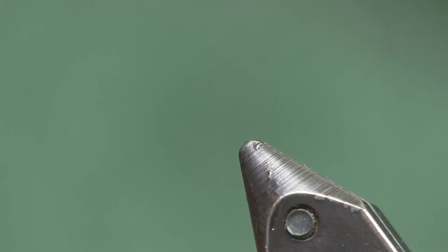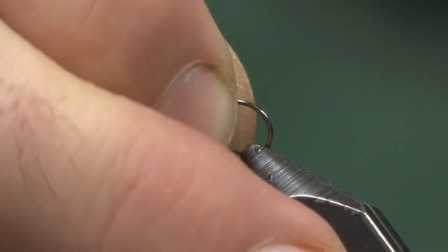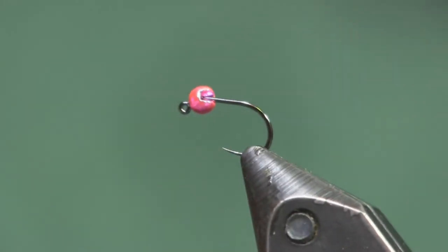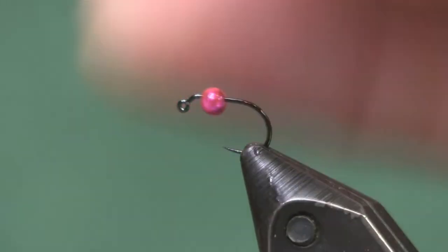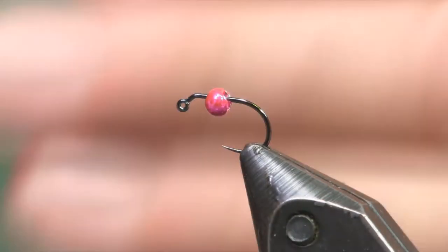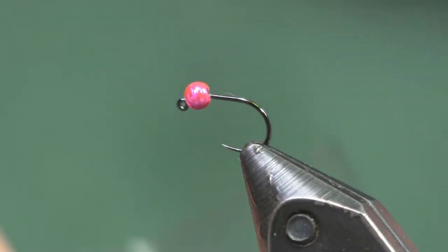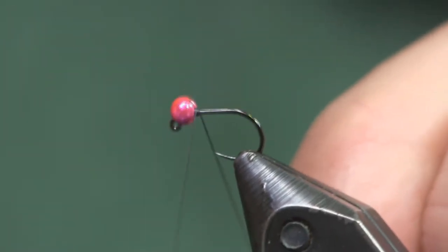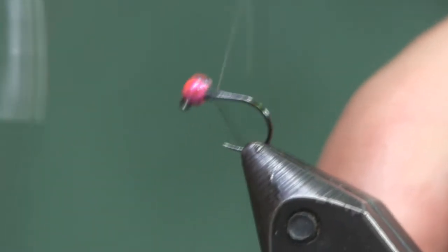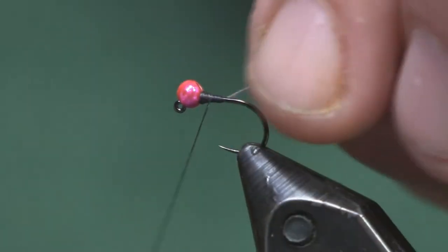I was fishing it with a purple bead yesterday and had some success with that. When it's in that stage between the brown chocolate milk and the green — that in-between stage of mud — that's when I like to fish the pink one. When it starts turning more green, that's when I switch to a purple or even a black bead would be fine too; something less flashy.